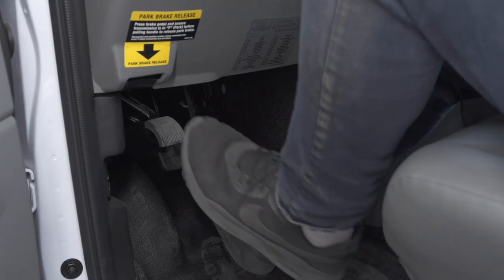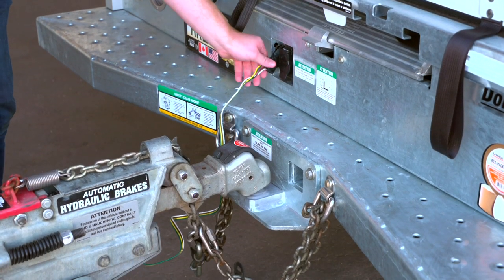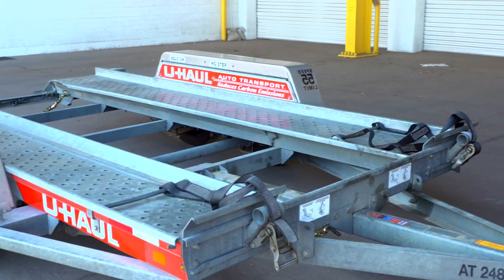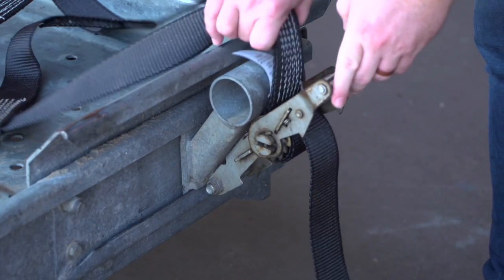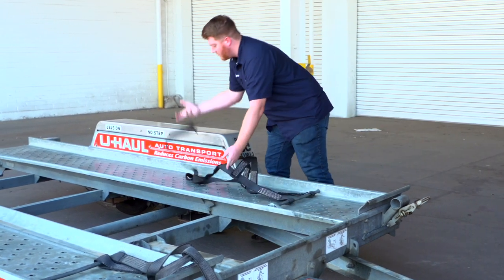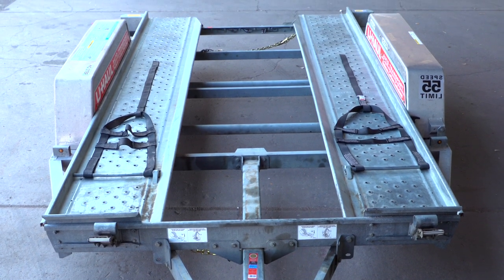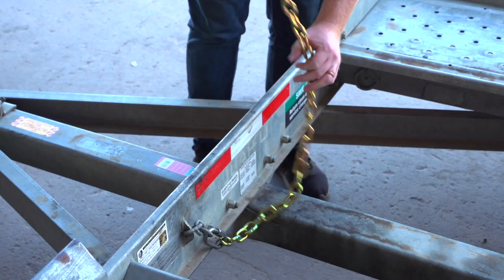First, make sure that the towing vehicle is in park with the parking brake set. Double check the trailer's wiring harness, coupler, and safety chains to make sure that they are securely attached to the towing vehicle. At the front of the trailer, free the tire straps from the ratchets, pull the ratchet handle up, then pull the strap out of the ratchet and towards the rear of the trailer, laying them flat on the deck. Then repeat on the other side. Release the front security chain from the D-ring for ease of access later.